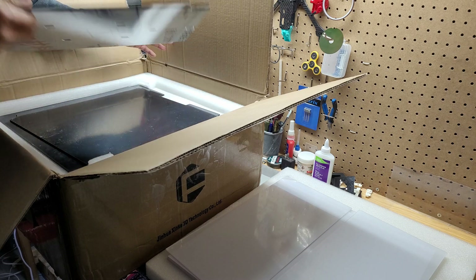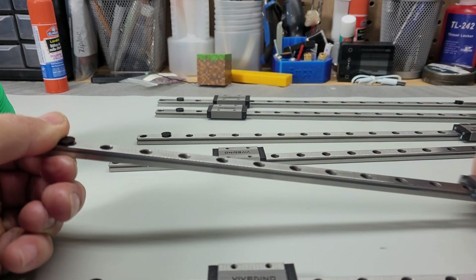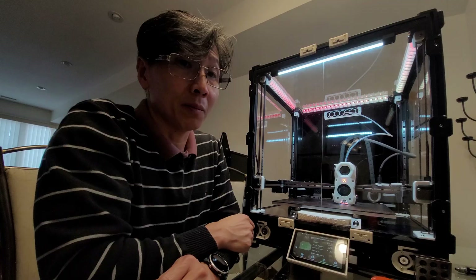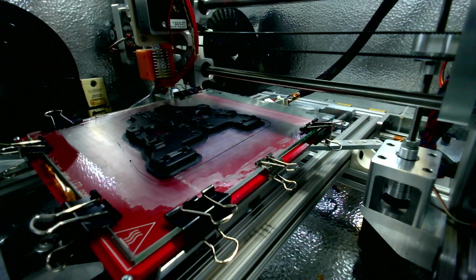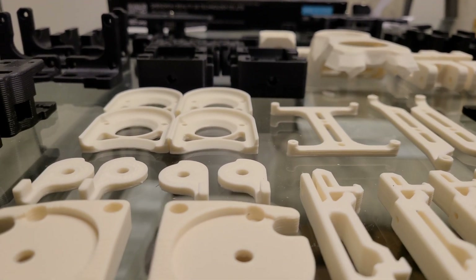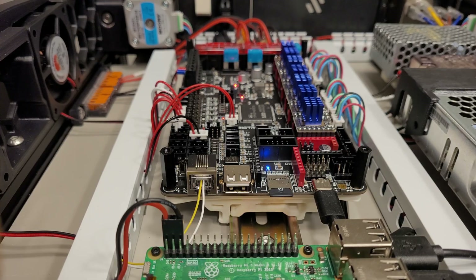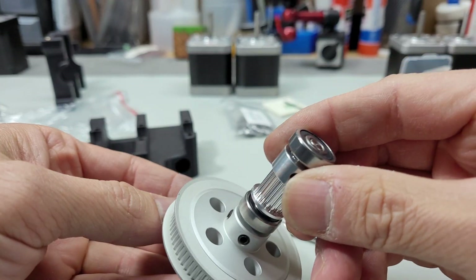It did take me a couple of weeks to put it together, but it was fun — I had a really good time building it. When I purchased it, it didn't come with any 3D printed parts; you have to print them yourself or get somebody else to do it. The kit itself cost me roughly about a thousand Canadian dollars because I didn't use the electronic option — I didn't buy the Octopus controller board or the Raspberry Pi — so they refunded me about $80 US dollars for those.